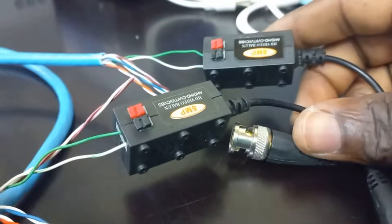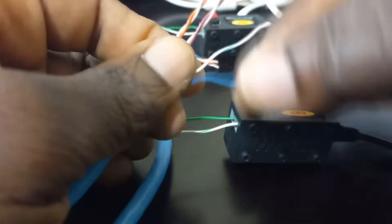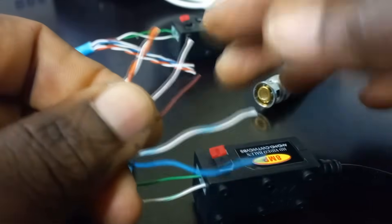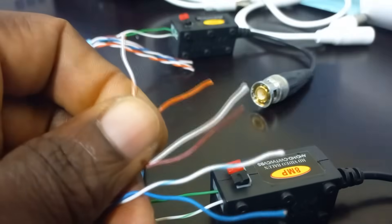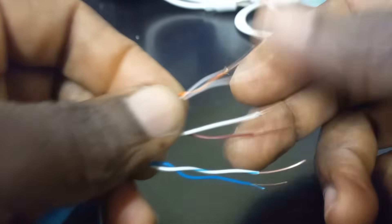We will now be doing the power terminations using the remaining 3 pairs of the cable. For the power terminations, there is a need to peel the cables. Here are the peeled cables and here is what we will be doing next.